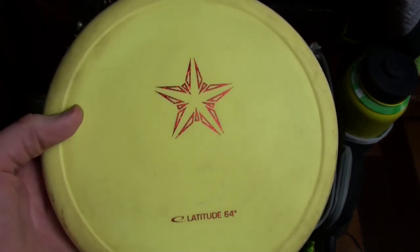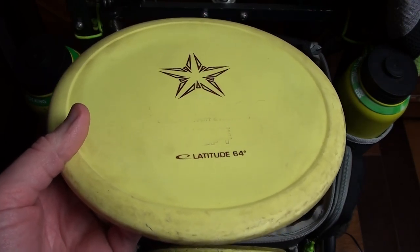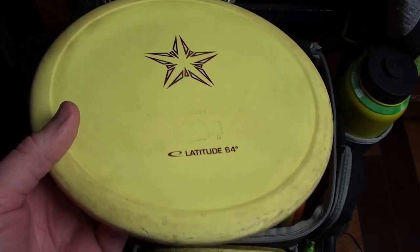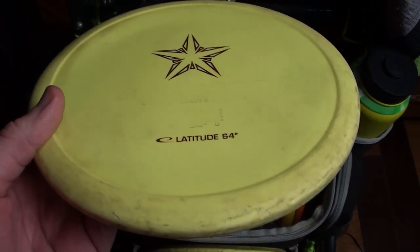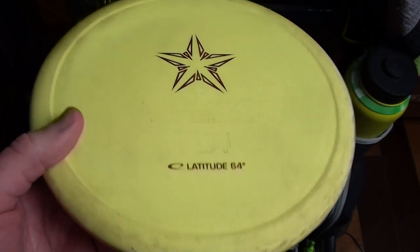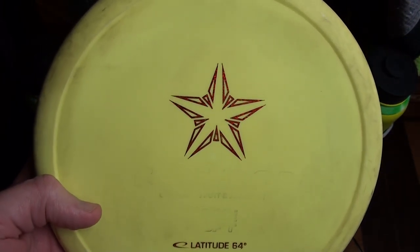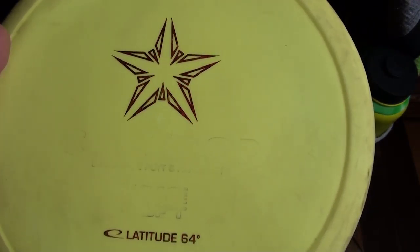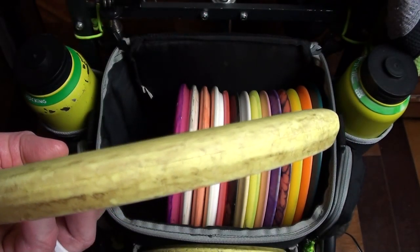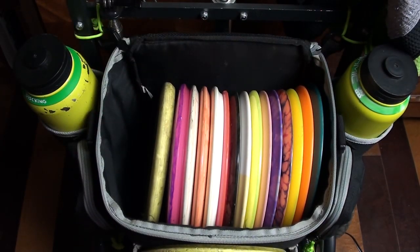Next up is the Soft Caltrap — this is my overstable approach disc. It's not a meat hook by any means, but it never flips accidentally, so I can throw it as hard as I want and it'll go straight then fade out at the basket. I probably trust this disc more than any other in my bag. I always know what it's going to do. The flat top is great — it just goes straight and then finishes right to the basket time after time.